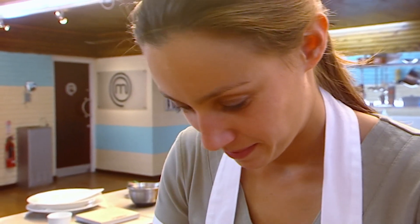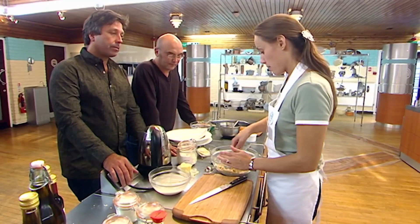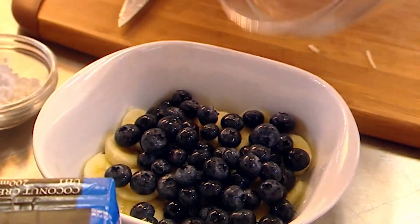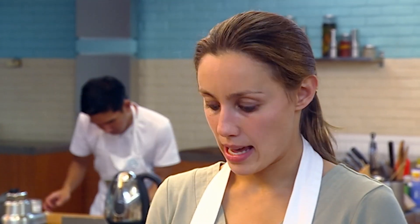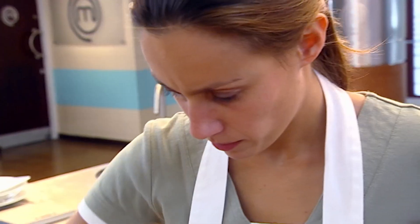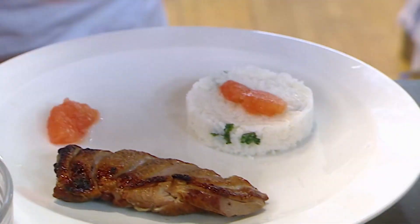Natasha hopes her two dishes will highlight her culinary skills. She's cooking duck with a red grapefruit and ginger sauce, with coconut and coriander rice, then a banana and blueberry crumble. Why are these two dishes going to be good enough to put you through? It's a mixture — showing I can do something gourmet that looks good on a plate and a nice homely pudding that tastes great. Is your food better than these two? I believe so. She's got the duck with honey and soy. The duck and grapefruit I get, but grapefruit and rice? I don't know.